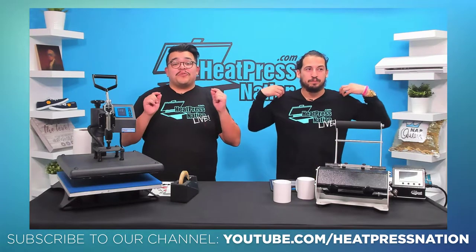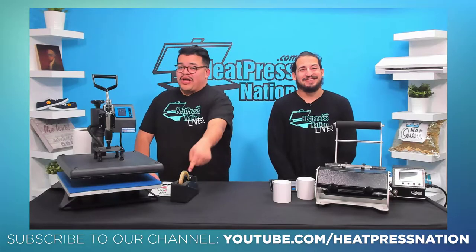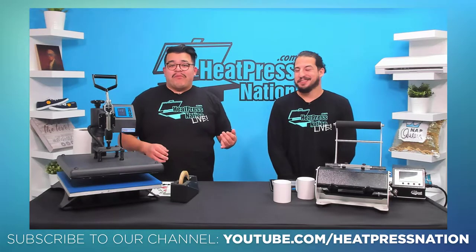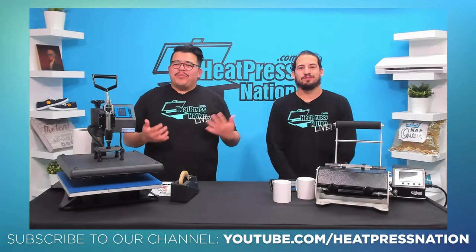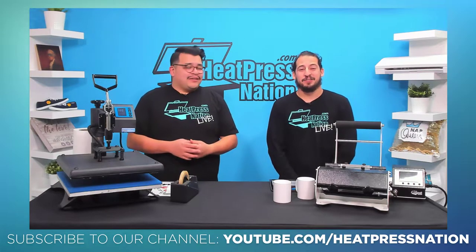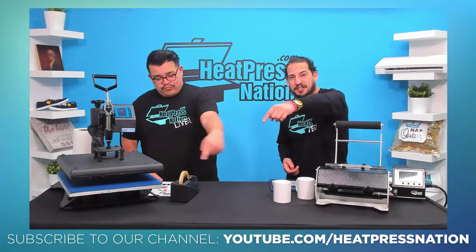Go ahead and check those out, but be sure you subscribe. Subscribing is key. All you have to do is go to youtube.com/heatpressnation and subscribe to the channel. That way every time we come out with new content, whether it's a tutorial, a how-to video, or showcasing a new product, you can be in the know and keep your business up to date. Make sure you get those subscribes in — again, it's youtube.com/heatpressnation.